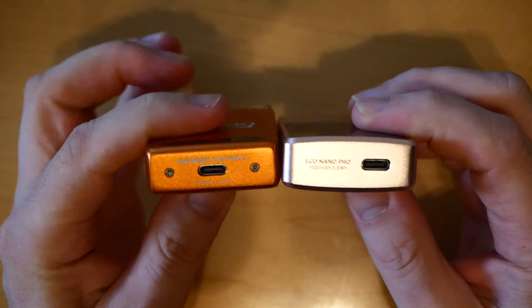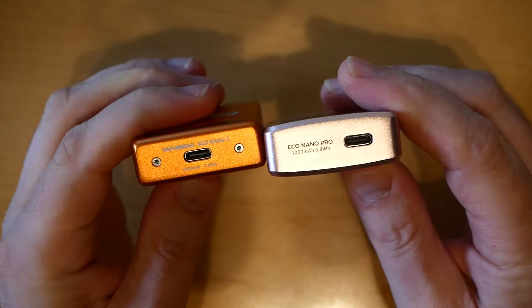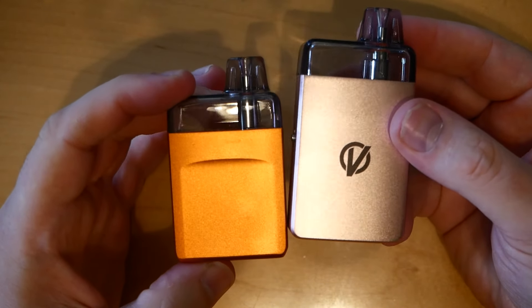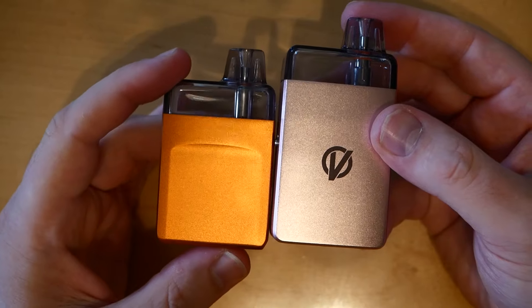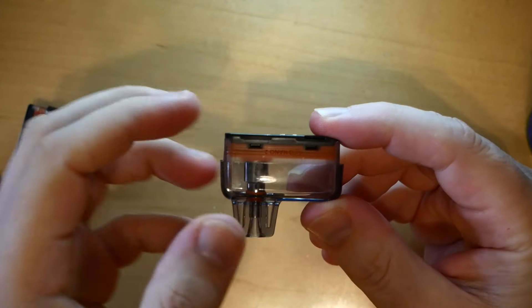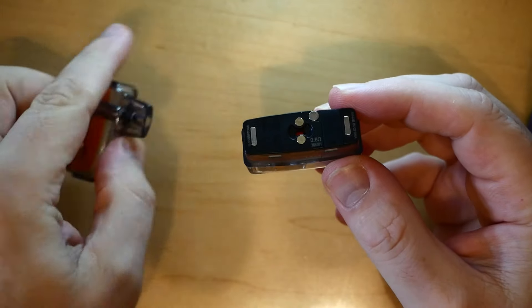There's a USB-C port on the bottom for charging on both devices. Both have a 1000 milliamp hour internal LiPo battery. The Pro is a little bit larger than the Nano 2, but the pods are interchangeable — same pods for both.